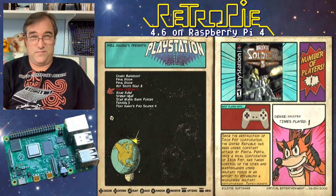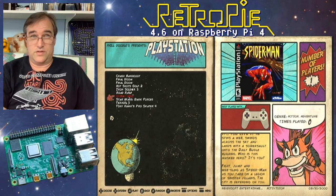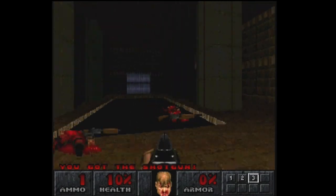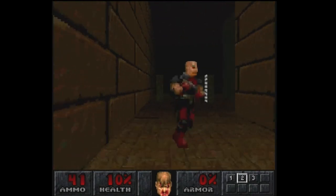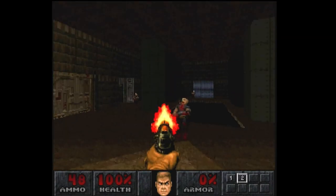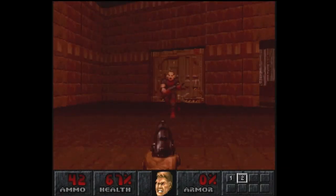I already tried Iron Soldier 3 and Spider-Man and neither one wanted to work, so let's try Final Doom. It might work better if I put the actual PlayStation BIOS in here — I'm just using the default one that's part of this emulation system. Doom is probably not a great test of the Raspberry Pi's abilities, but I just like playing Doom.